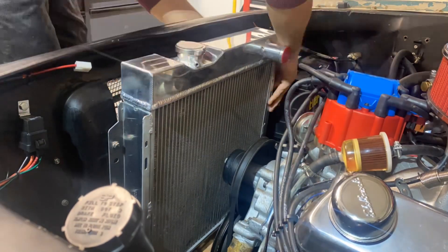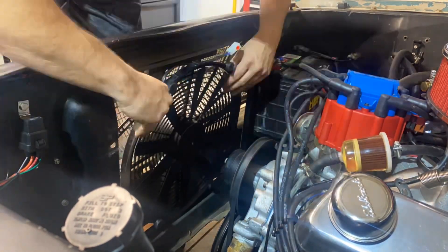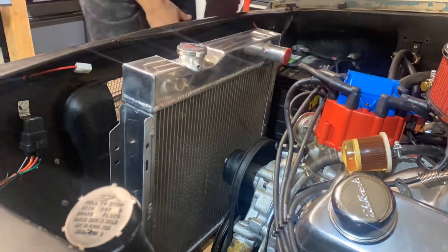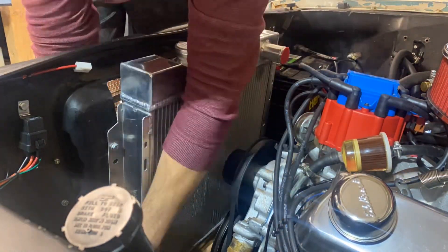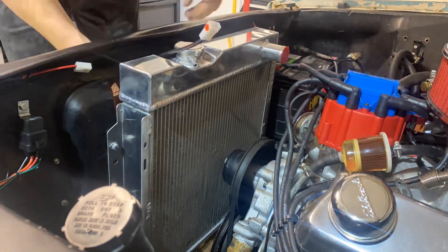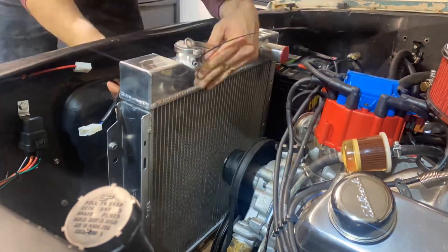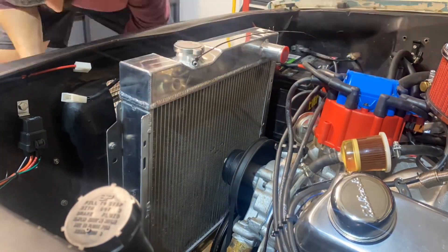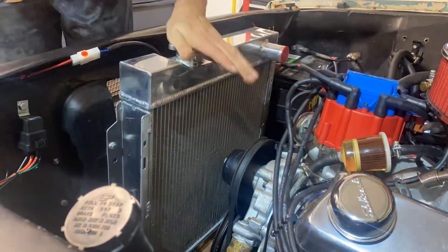Not surprisingly, this one fit in pretty much like a glove - didn't have to make any modifications. So if you have like a 64 Comet or Falcon, maybe even a Mustang, this is a really solid radiator for you. I would say be careful that it doesn't flop forward and hit the bolts for the water pump, because you can damage the little fins like I did there - but just super minor stuff. It bolts nicely in place. Then I'll show you the hoses that I got from CJ Pony Parts and what I had to do to make those work on this application.